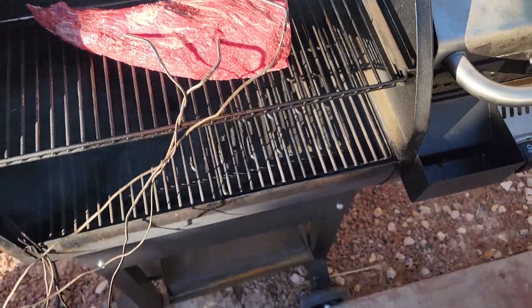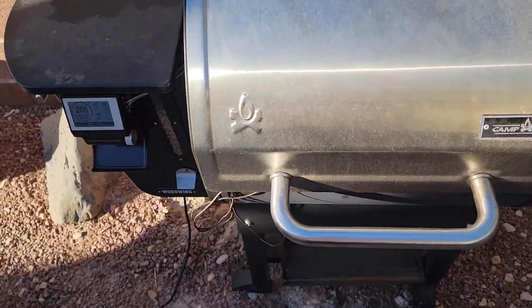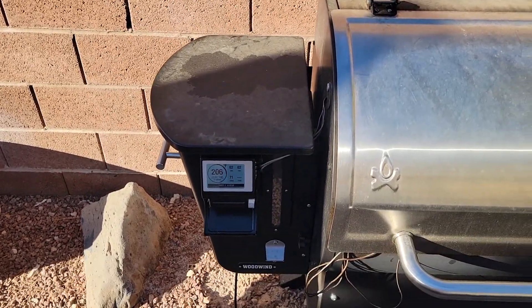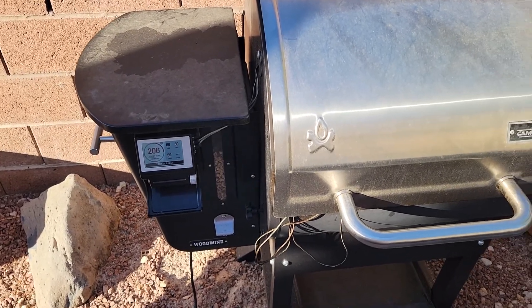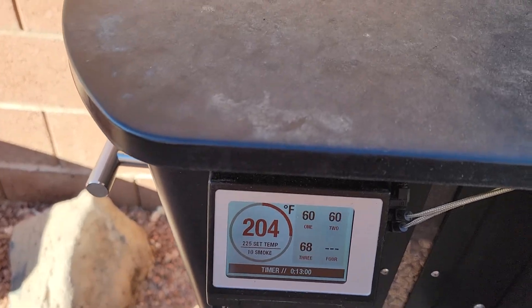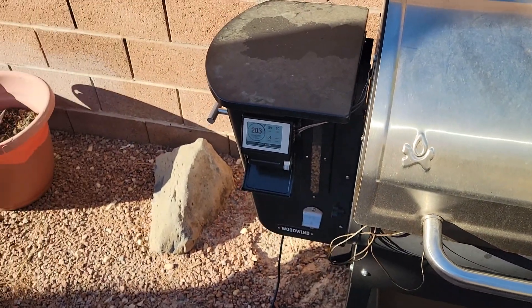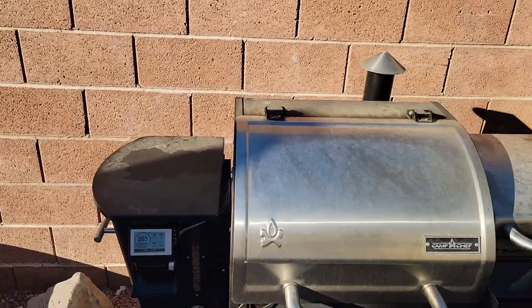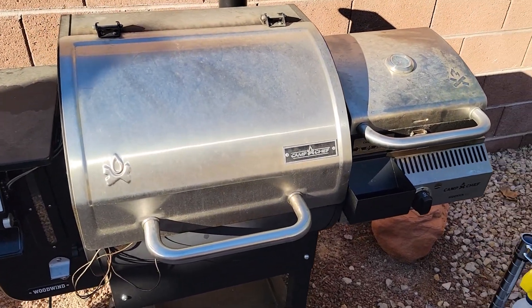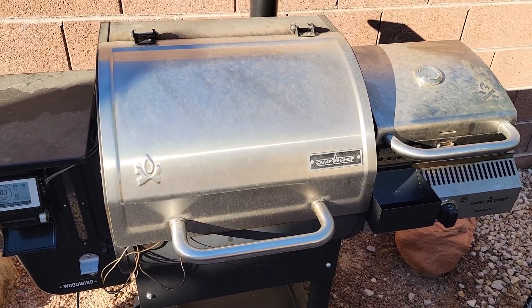I'm gonna go ahead and close the lid and let it smoke. I think it might take around an hour and a half — a good smoking. I set my smoker to 225°F, but it dropped a little temp when I opened it; it'll come back up. Next part I'll explain when I get to it — alright, bye for now.